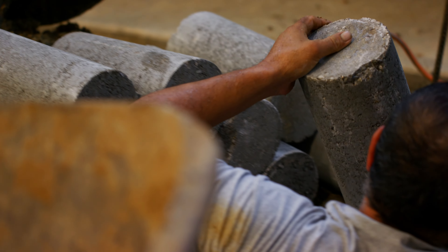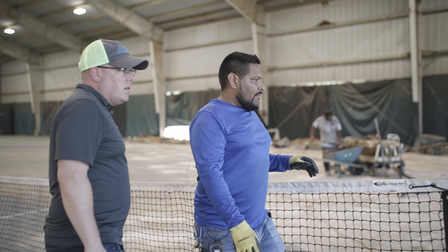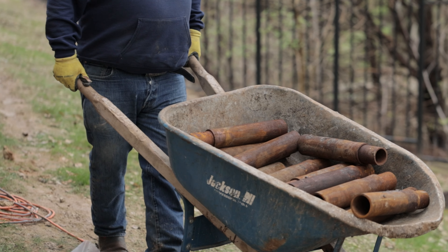Generally speaking, a concrete pier is going to work really well on just about every slab or foundation that we're going to run into. We usually dictate the difference on site by looking at each individual case. Our concrete and steel piers both come with a lifetime transferable warranty.